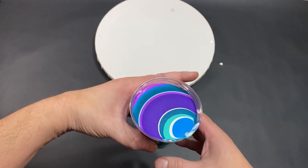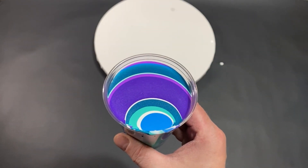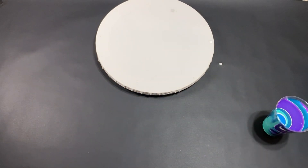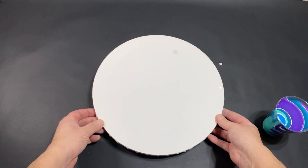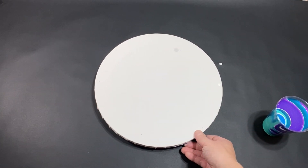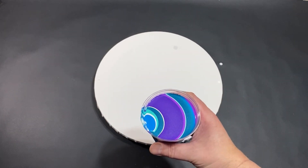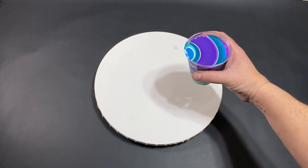All right, guys, we are back. Look at this baby — she is beautiful, very, very pretty. So let's bring this back into frame. Then we will pour and do the marble. Have a good time. Are we ready? Just a nice straight pour. Here we go.